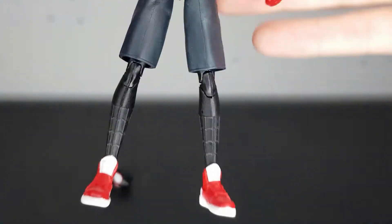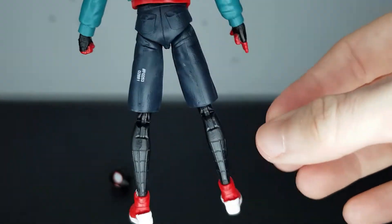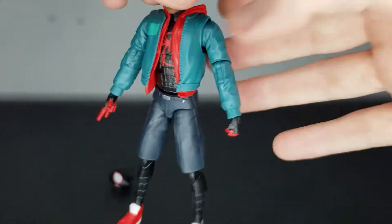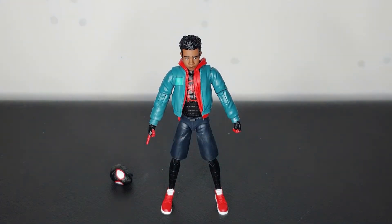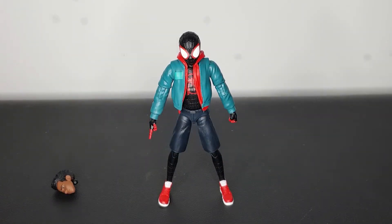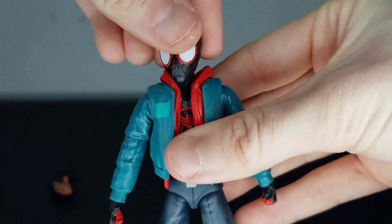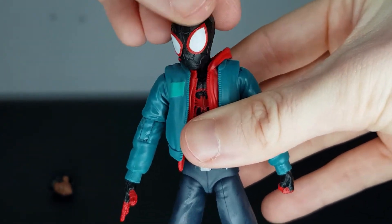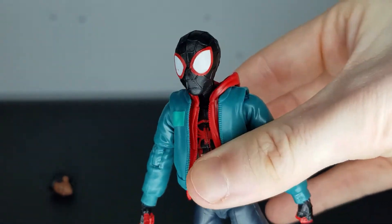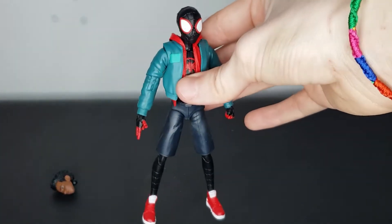I really like the shoes — shorts look great, but the shoes are awesome. Just everything together combined makes this figure look fantastic. Now let's quickly swap those heads over to see what that looks like. Really easy to do, no problems. This figure's head seems a wee bit loose, but yeah, not really an issue at all. So there we have his masked head sculpt on and yeah, that looks great — I really like it.